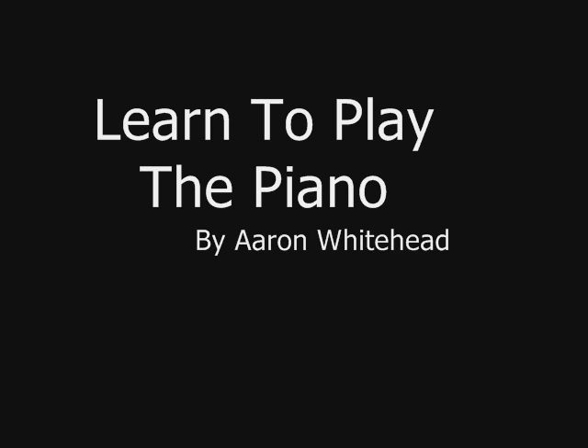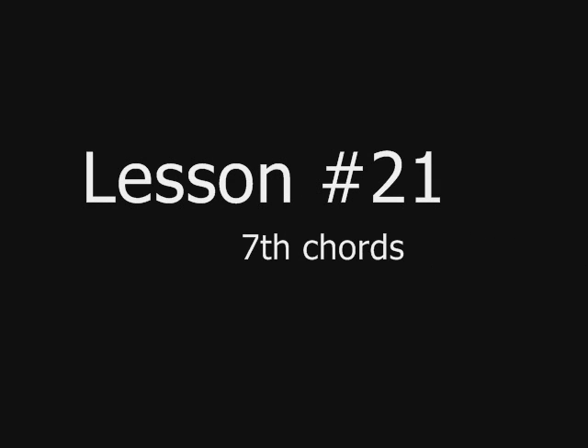Hey everybody, this is Aaron Whitehead. Welcome to Learn to Play the Piano. This is lesson number 21 in a series of short lessons.